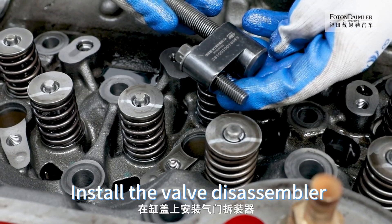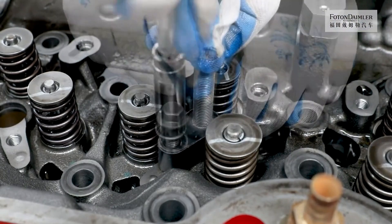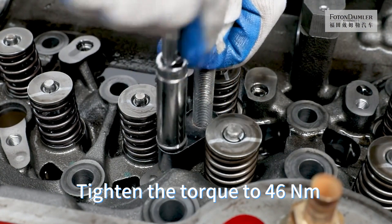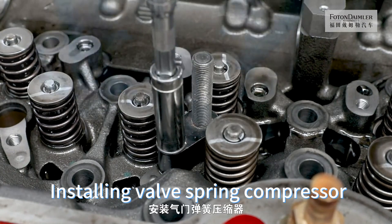Install the valve disassembler on the cylinder head. Tighten one fixing bolt. Tighten the torque to 46 Nm.